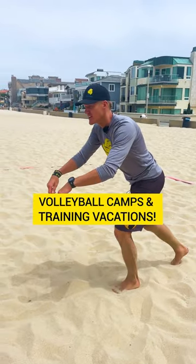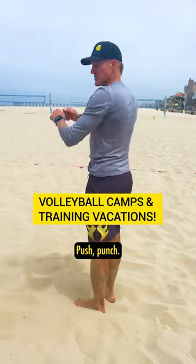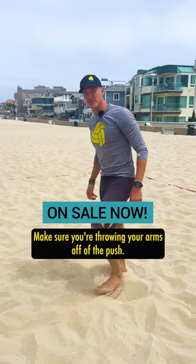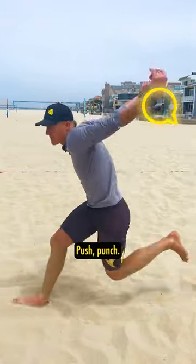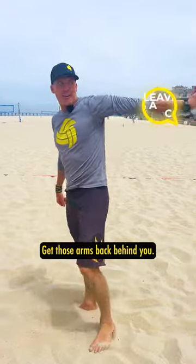Arms in shopping cart position. Push punch. Make sure you're throwing your arms off of the push. Last one right here — push punch. Get those arms back behind you.